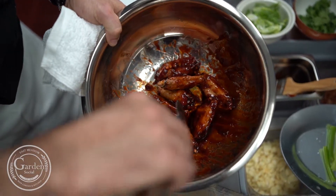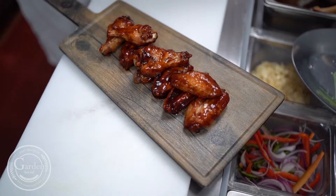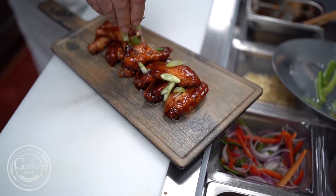We par-bake them, season them, and then make them nice and crispy in the fryer, and toss them with the Korean barbecue sauce. It goes on the plate with a little cilantro, black and white sesame seeds, and a little lime.